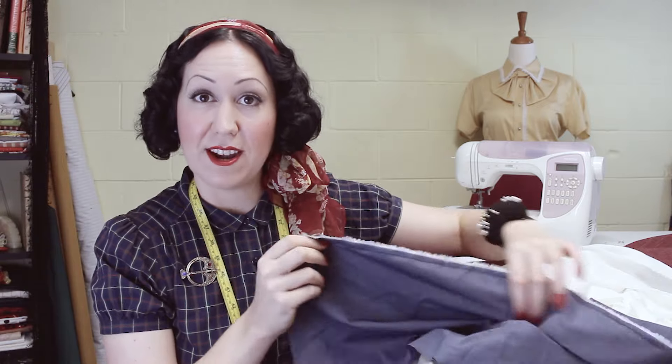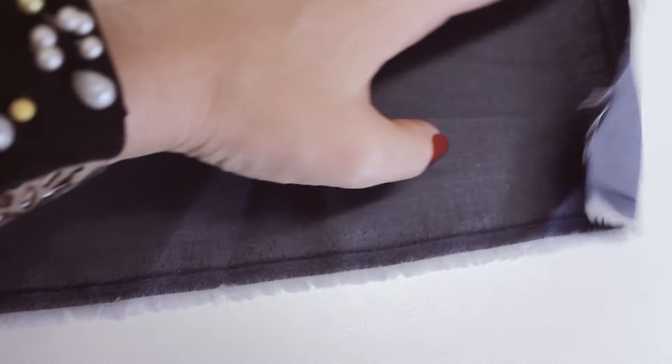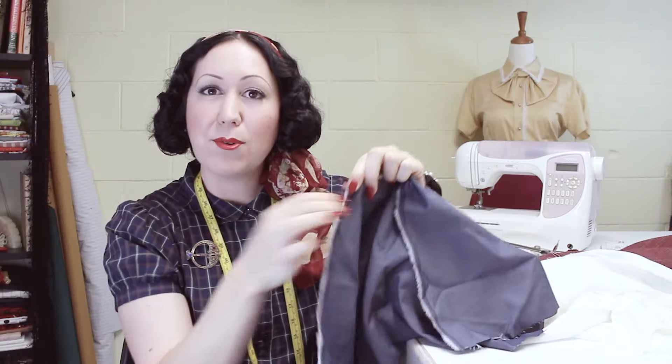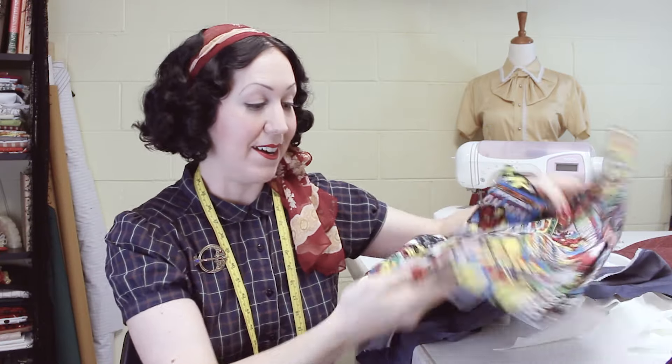On another fabric here, this blue one has a heavier, different sort of weave with little white frayed-out edges on the very outer edge. But if you try and pull them out, it's not going to fray. So that is the selvedge on this fabric here.